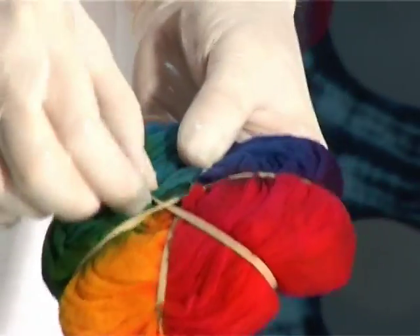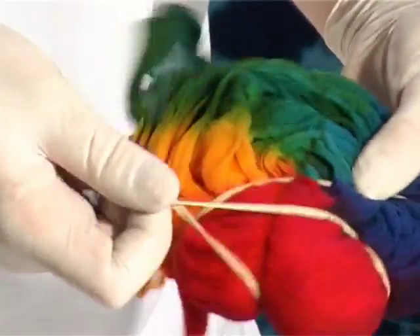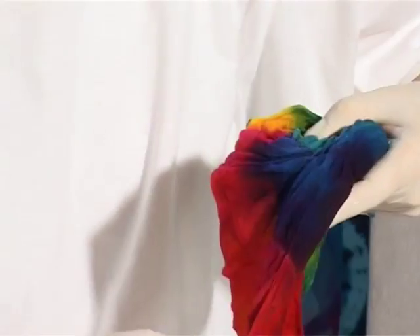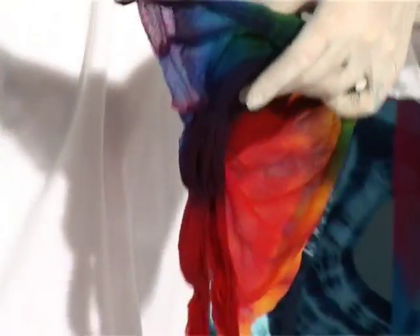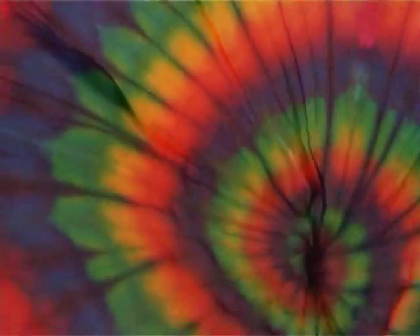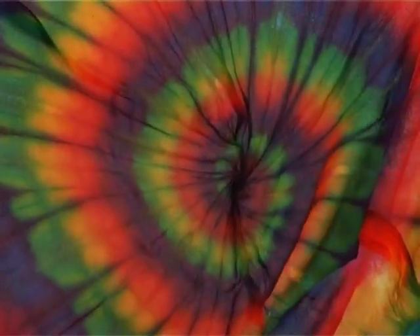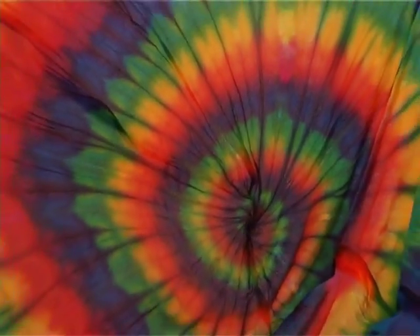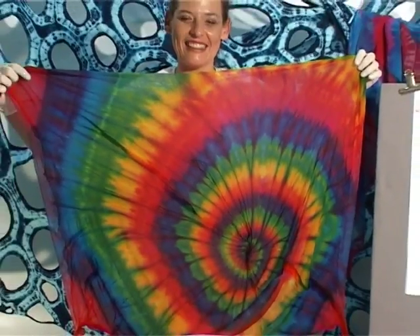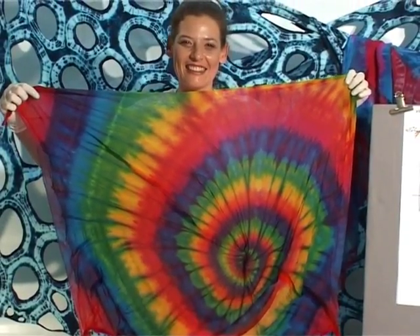Let's see what we've got inside. I hope you enjoyed that as much as I did.